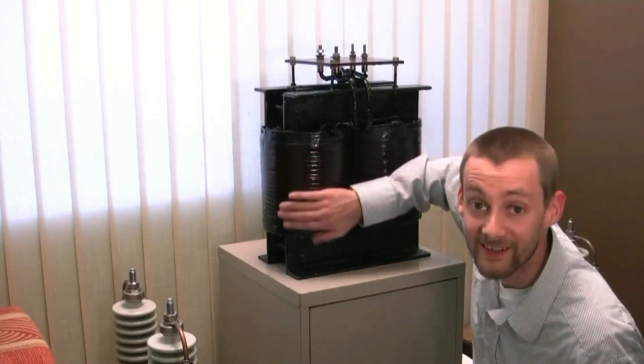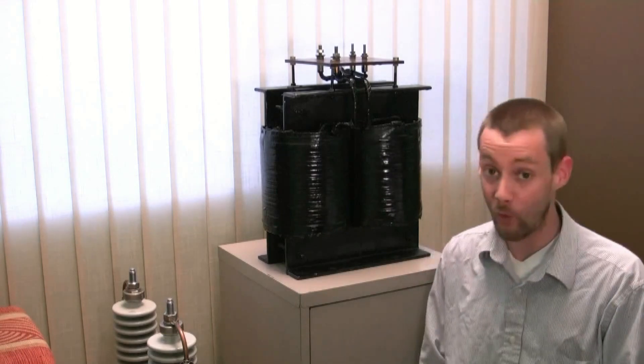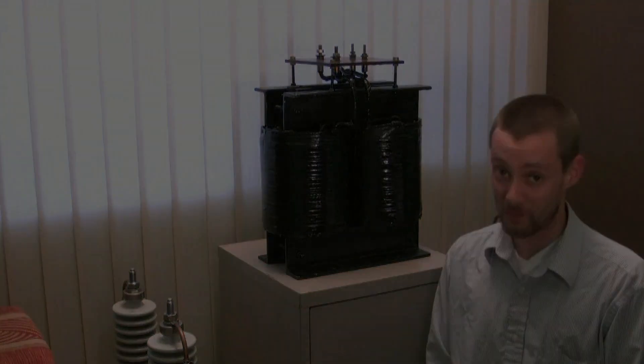This transformer — I can stuff 20 kilowatts, maybe 24 kilowatts into it, and it ain't even going to complain.